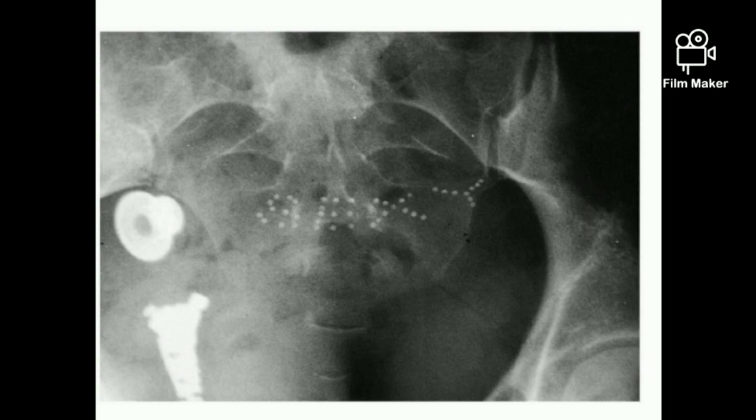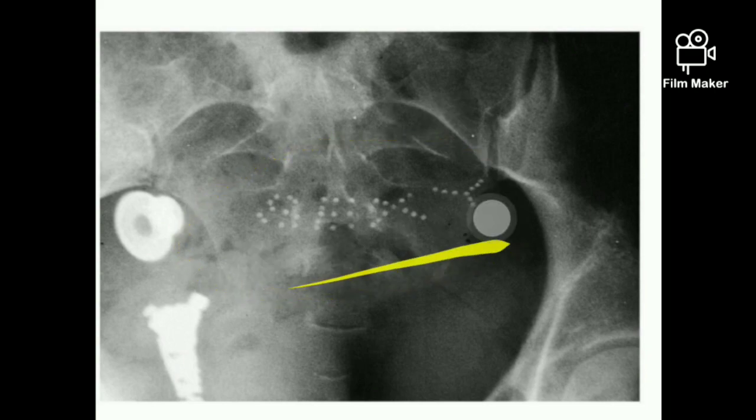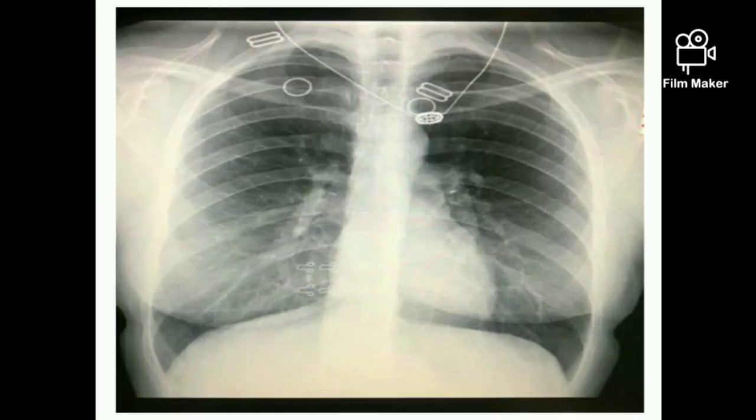You should always remove the clothing from the area of interest. Whenever you are taking any X-ray, what happens is that clothes may have metal artifacts, and these artifacts may affect your image. Before doing any X-rays on the areas, please confirm that the patient's clothing doesn't have any kind of artifacts.